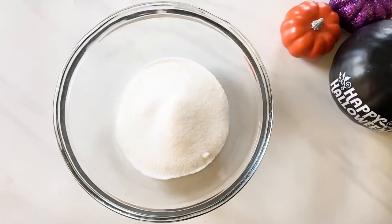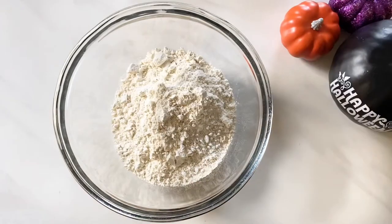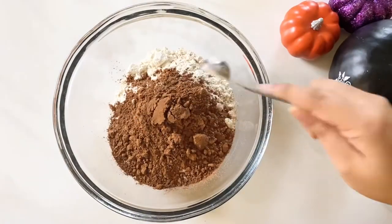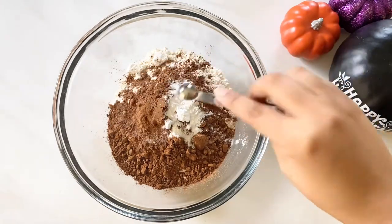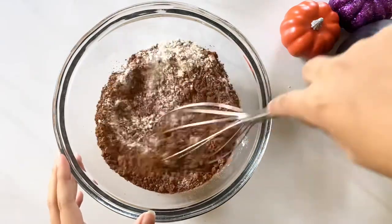First up, add all the dry ingredients into the bowl. That would be the granulated sugar, all-purpose flour, cocoa powder, baking powder, baking soda, and salt. Then whisk it all together.